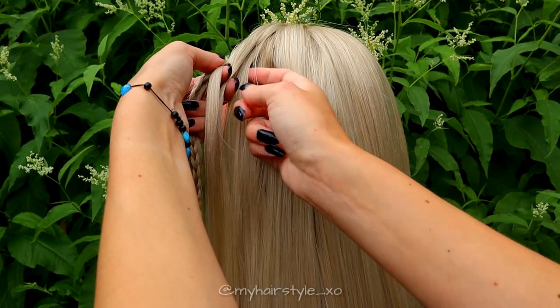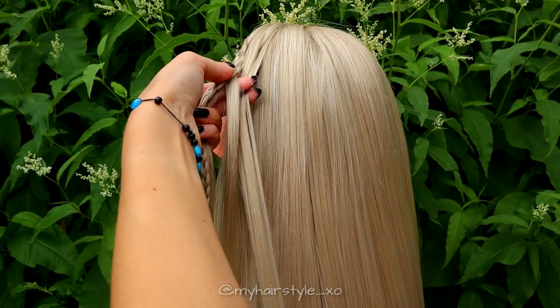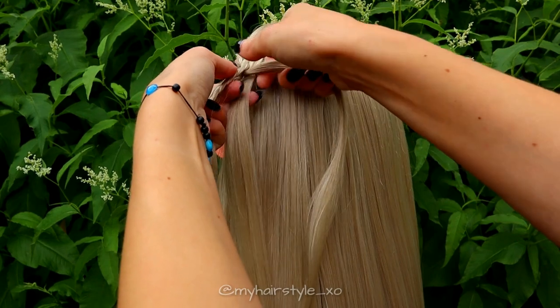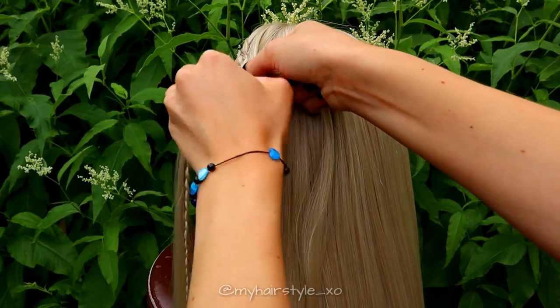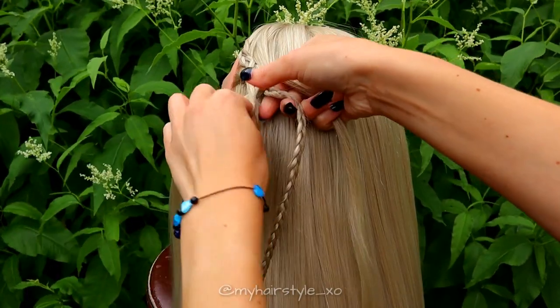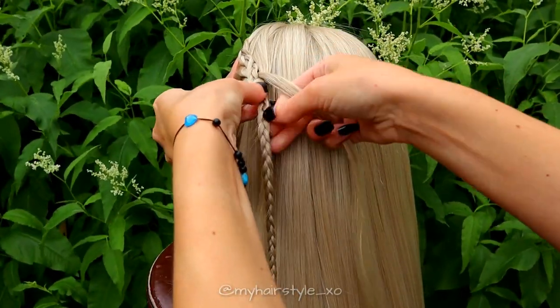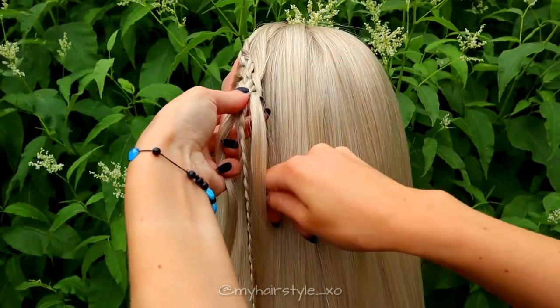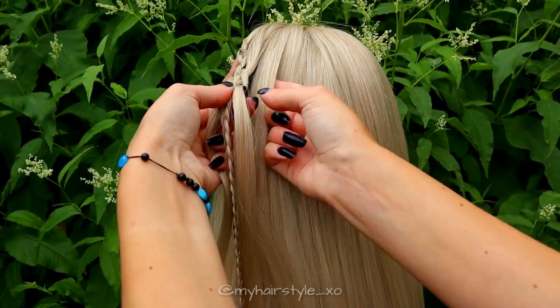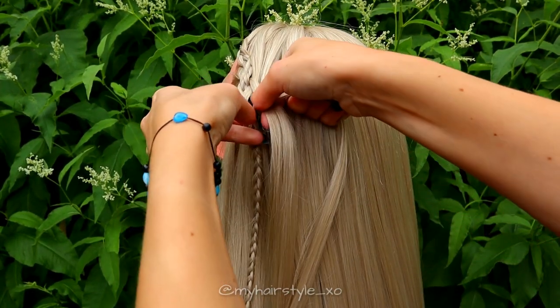Then from the other side, over and under the braid. Then again from the right, under and add hair. And then over and over the braid. Bring the strand from left over the next and under the braid. Then from right, under, add hair, and then over the braid.